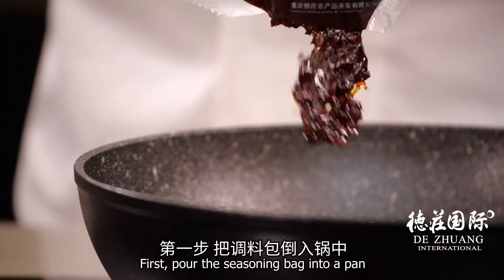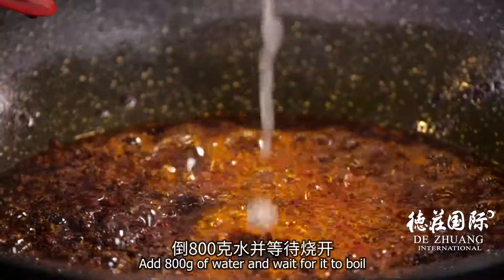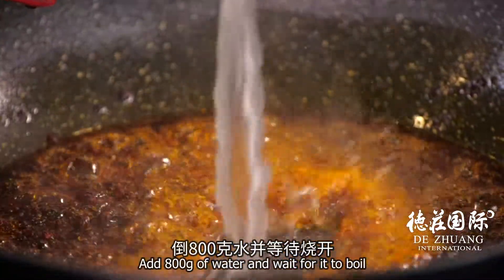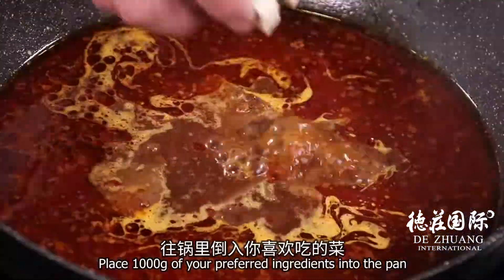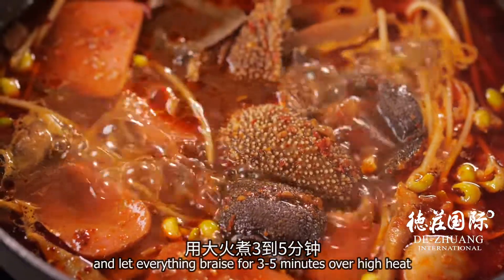First, pour the seasoning bag into a pan and stir-fry it for 30 seconds over low heat. Add 800 grams of water and wait for it to boil. Place 1,000 grams of your preferred ingredients into the pan and let everything braise for 3-5 minutes over high heat.